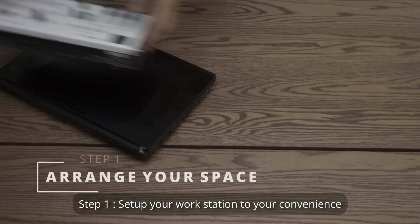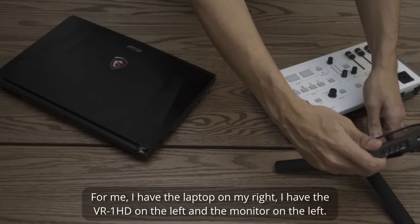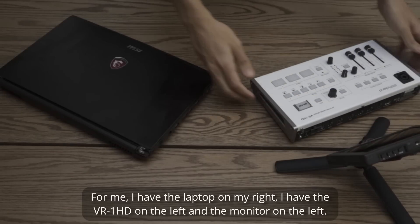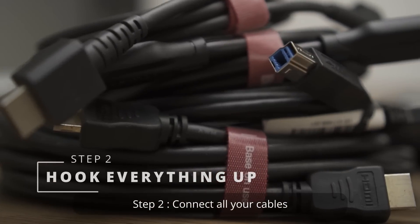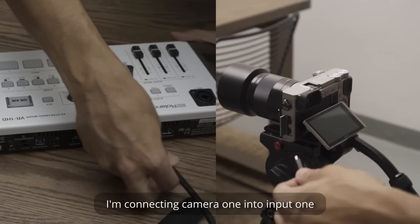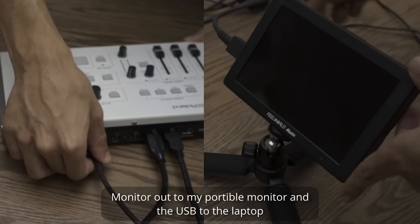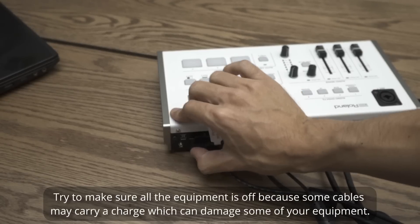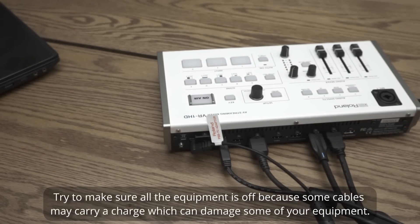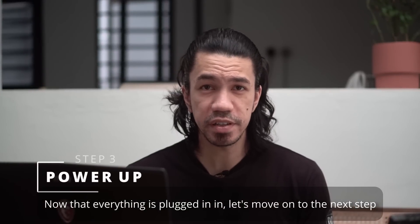Step 1: Set up your workstation to your convenience. For me, I have the laptop on the right, the VR-1 HD on the left, and the monitor on the left. Step 2: Connect all your cables. I'm connecting camera 1 into input 1, laptop into input 2, monitor out to my portable monitor, and the USB to the laptop. Try to make sure all the equipment is off because some cables do carry a charge which can damage your equipment.